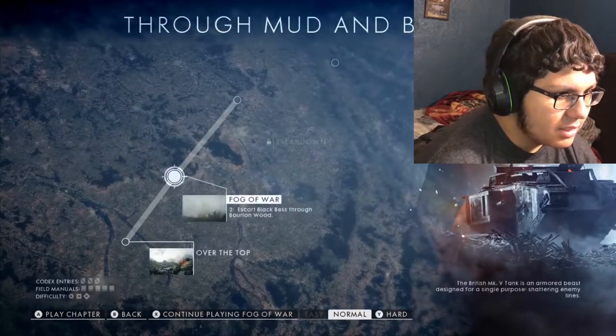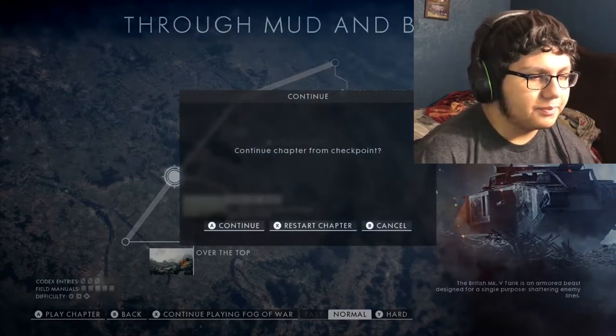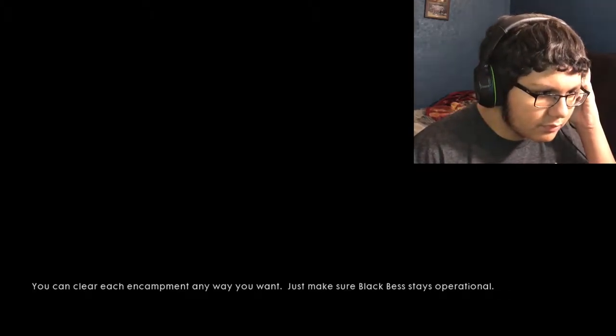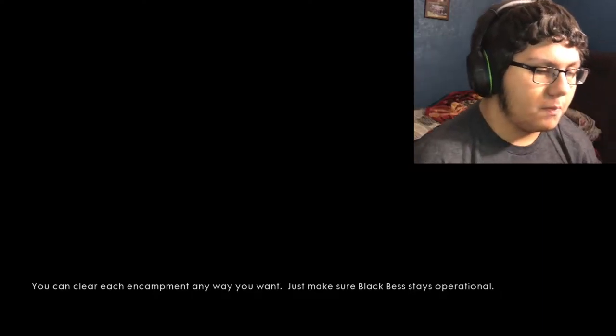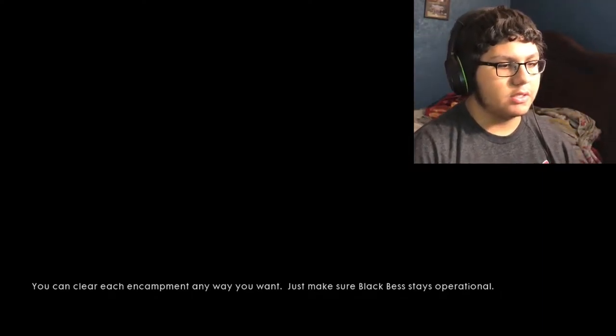If we just hop right into this and continue on — yeah, we didn't get far last time. We gotta make sure she stays operational, that's what the whole thing is.